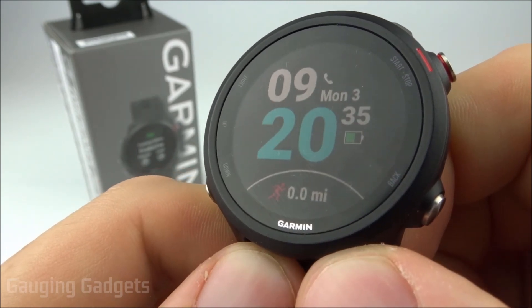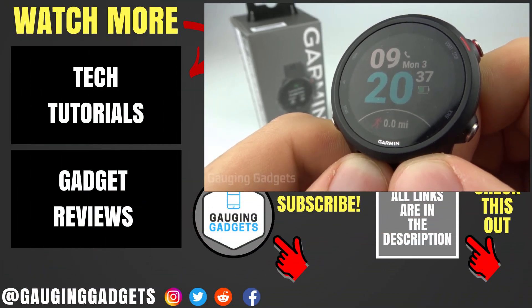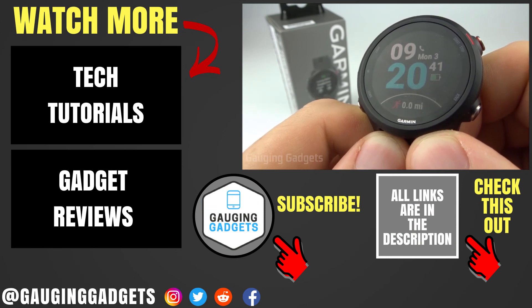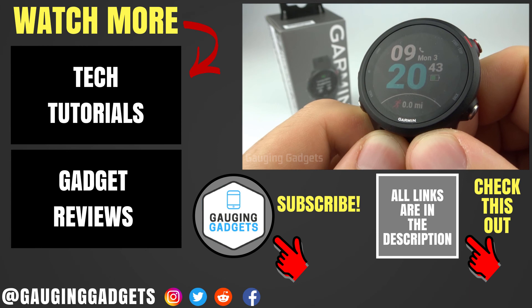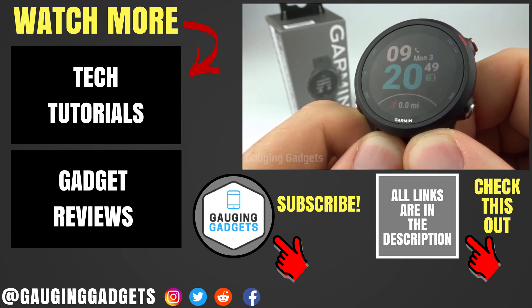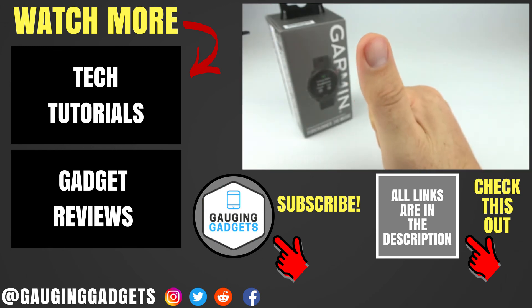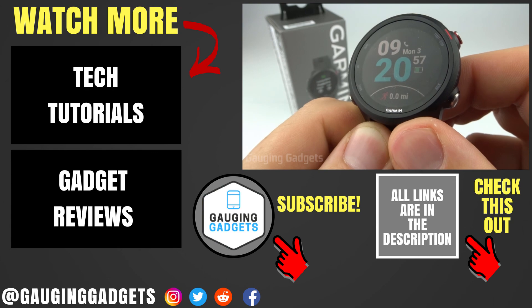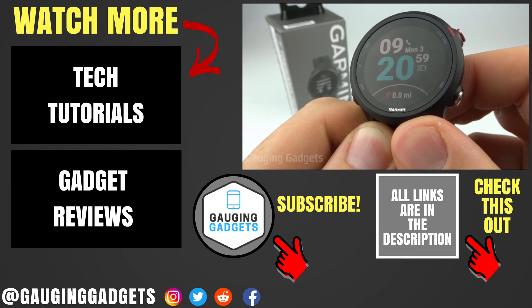That's how you set up and use incident detection and Garmin assistance on the Garmin Forerunner 245. If you have any questions, leave a comment below and I'll get back to you. Check the link in the description for more Forerunner 245 tutorials. If this video helped you, give it a thumbs up, and please consider subscribing to Gauging Gadgets for more gadget reviews and tech tutorials. Thank you so much for watching.